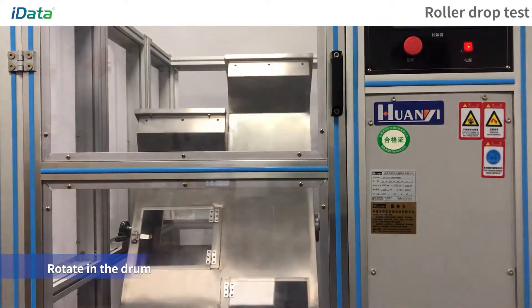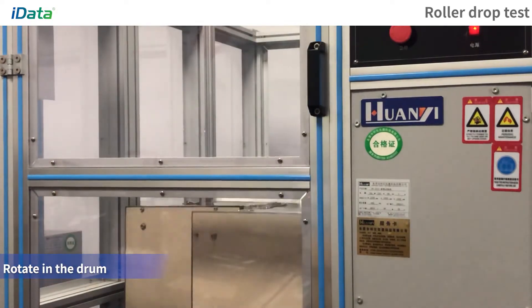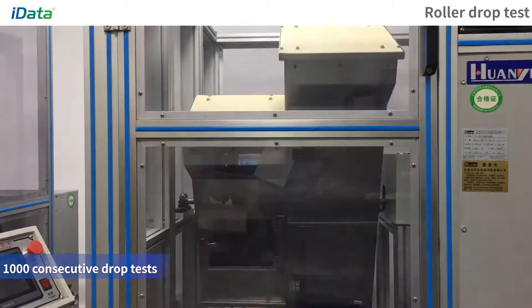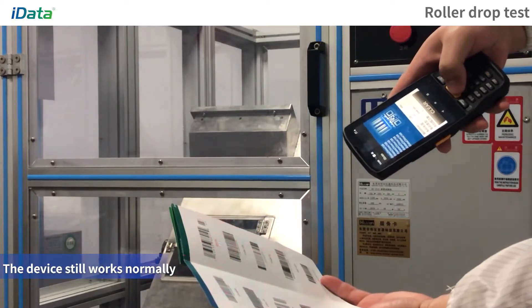Roller Drop Test. Put the equipment into the drum and rotate. After 1000 consecutive drop tests, the equipment still works normally.